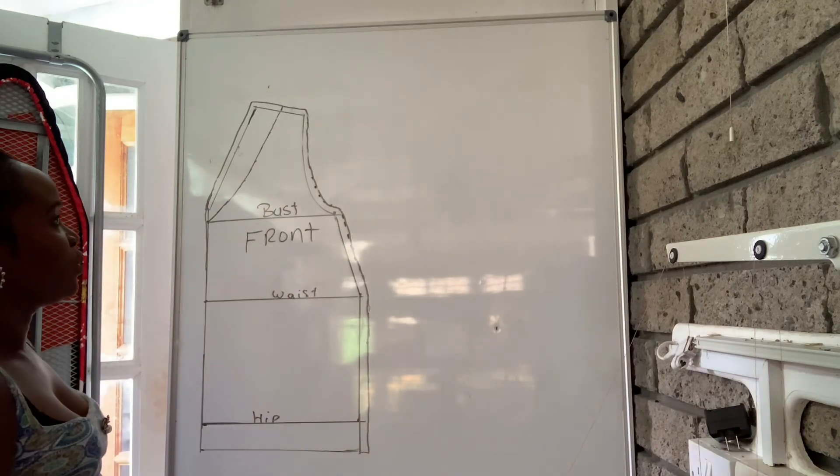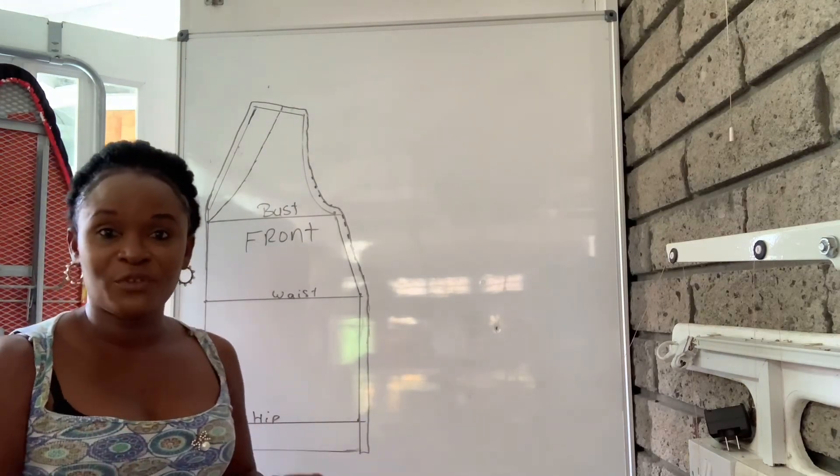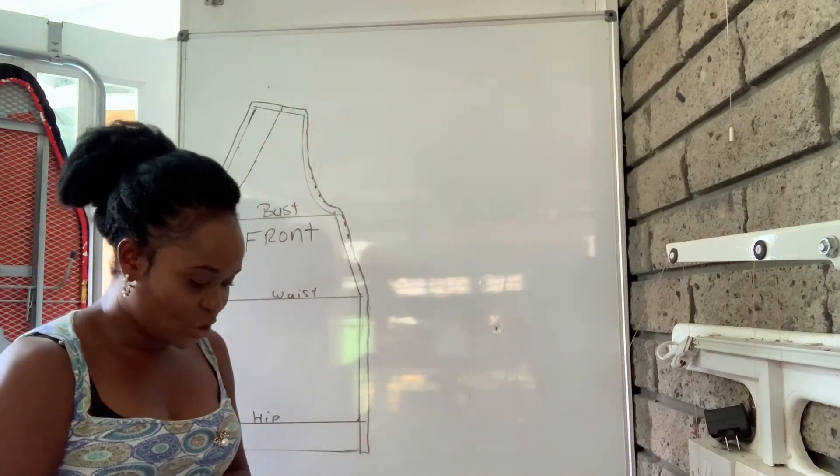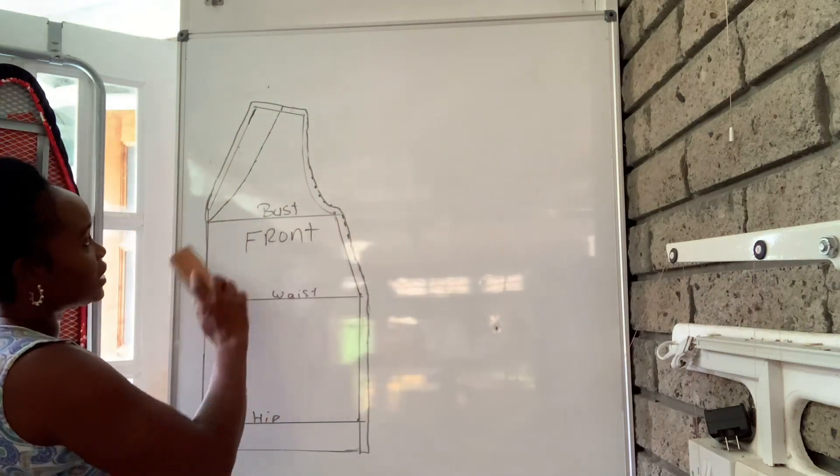That is the front of the top. Now that we've drafted the full front of the top, let's go ahead and draft the back of this top.